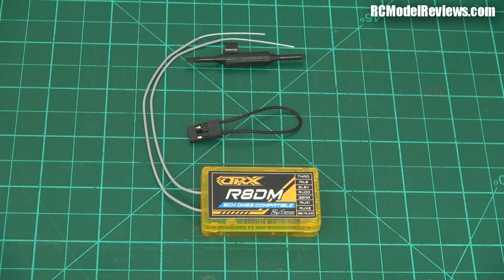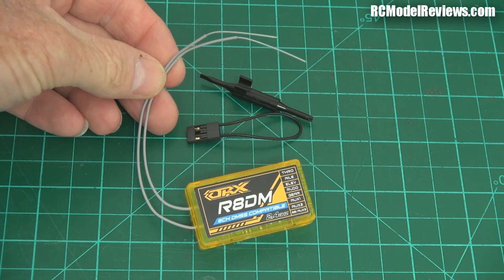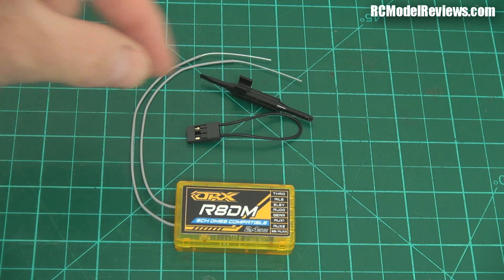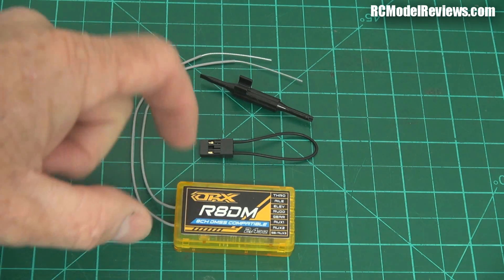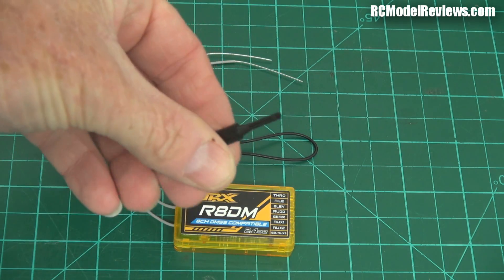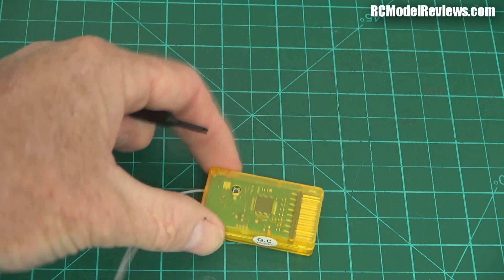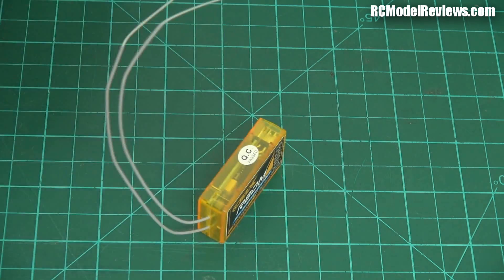Let's have a close look at this R8-DM receiver from Hobby King. Here's what you get for your money: a receiver with two antennas, so it'll have antenna diversity, unlikely to have true receiver diversity. It's got a bind loop, which is a little bit old-fashioned these days. Most of them have a bind button, and it has a little tool here for pushing this button. Why they can't use that as the bind button as well, I don't know. We'll look at the instructions and find out.